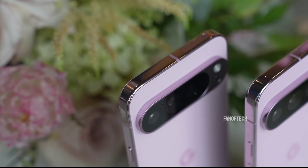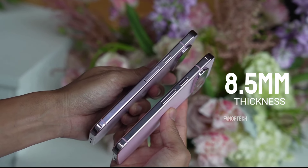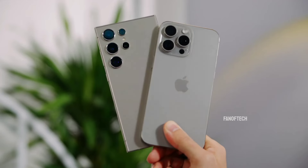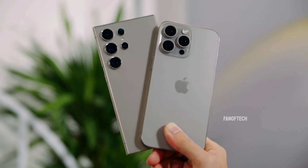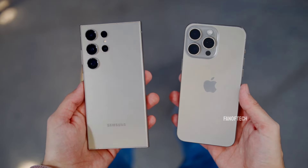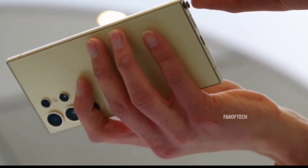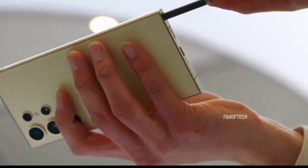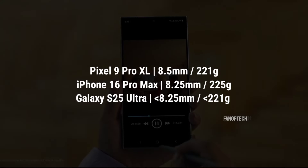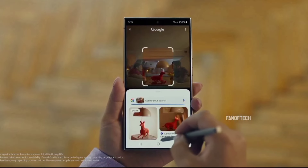The Pixel 9 Pro XL measures 8.5 millimeters in thickness and weighs 221 grams. The iPhone 16 Pro Max is rumored to have a thickness of 8.25 millimeters and a weight of 225 grams. In comparison, the Galaxy S25 Ultra will reportedly have a thickness of less than 8.25 millimeters and weigh under 221 grams, making it noticeably more slender and lighter than these rivals.